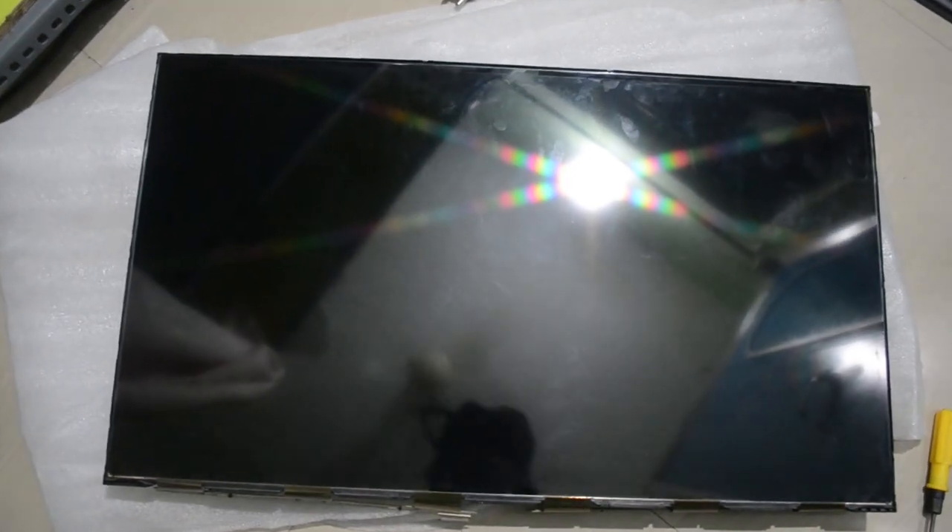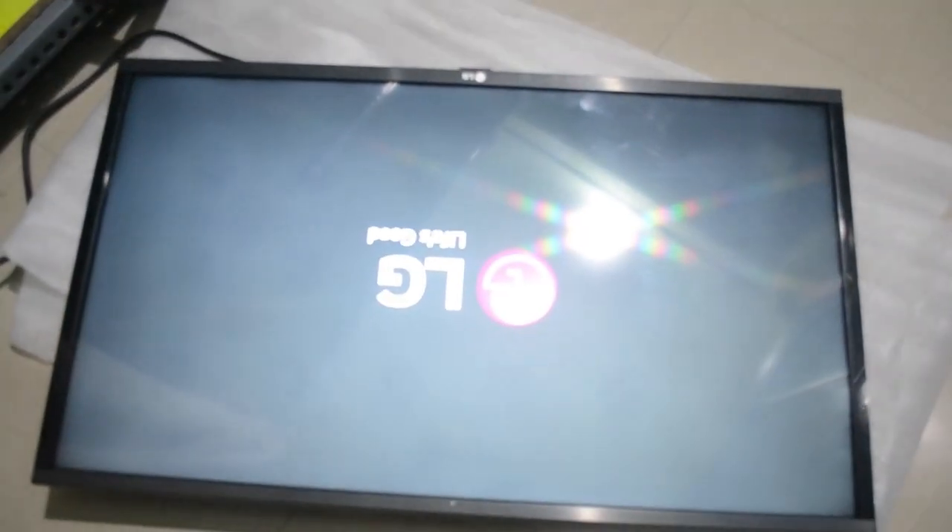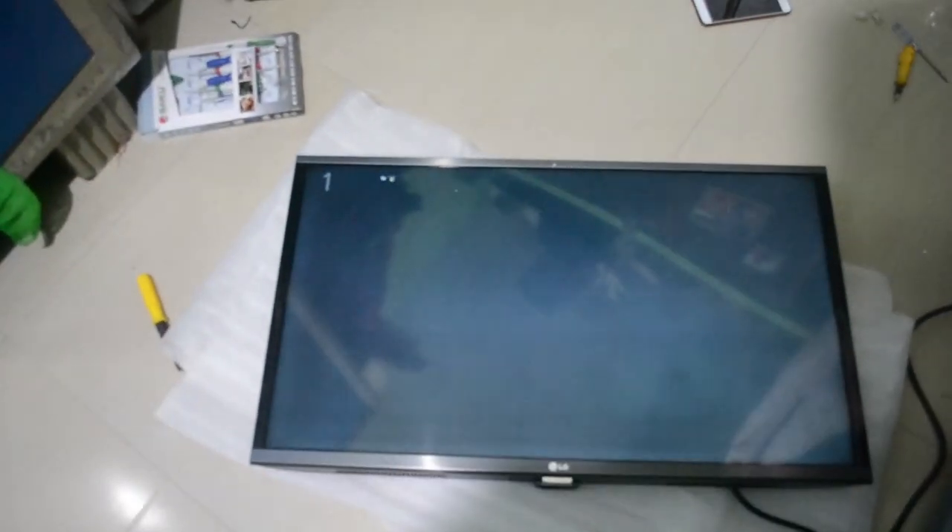I just want to check with my remote. Now I will place everything back — the LED panel and bezel. Let's check the picture whether it is working or not. Finally it's working. I'll check with my remote to make sure everything is working fine.